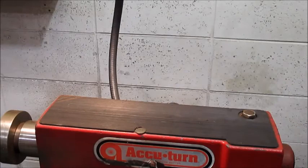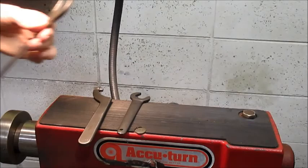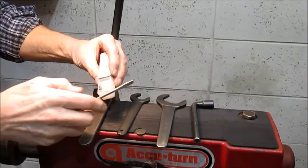Today's demonstration is how to use a bench brake lathe. We'll be showing you this wrench, that wrench, and the bigger wrench for the arbor nut, and the bits. We'll start off by changing the cutter bits.